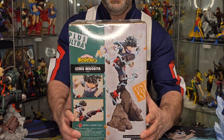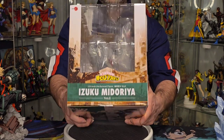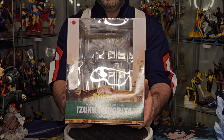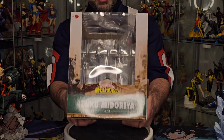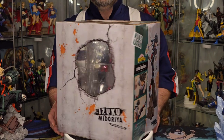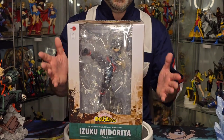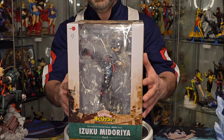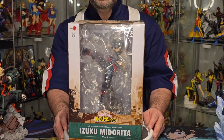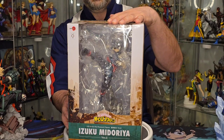Worth noting, there's another window up top. You don't really get to see too much, but it gives you a better sense of scale of what you're going to be seeing when you open it. I love having a window box because you can see what you're getting inside. And yeah, that's going to be it for the box — let's go ahead and take him out right now.